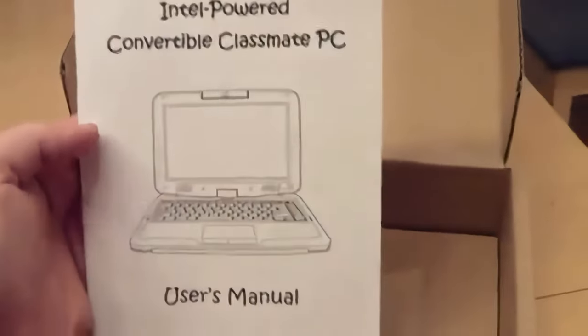There's the stylus — it comes in its very own bag. Some paperwork. This will be a boot disk. This will be the little classmate manual guide. Cool beans. This is the battery. And this is the power adapter. So that's about it.